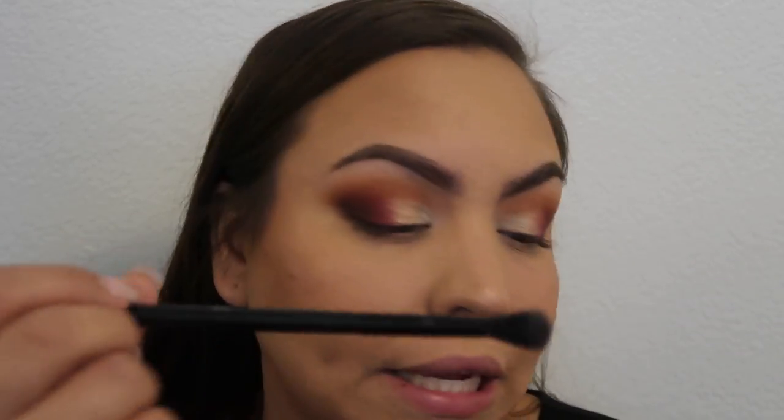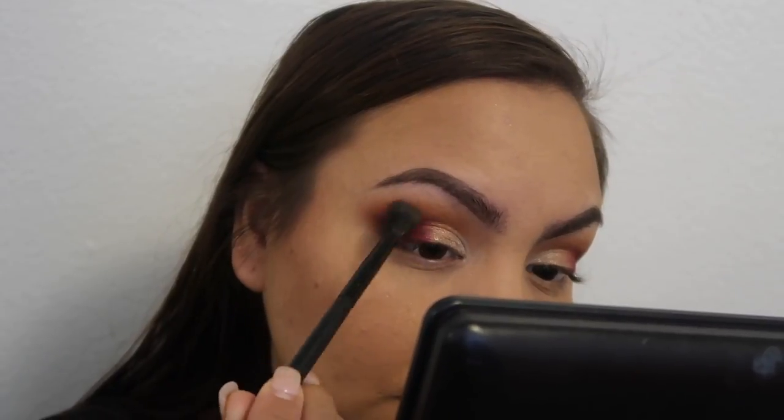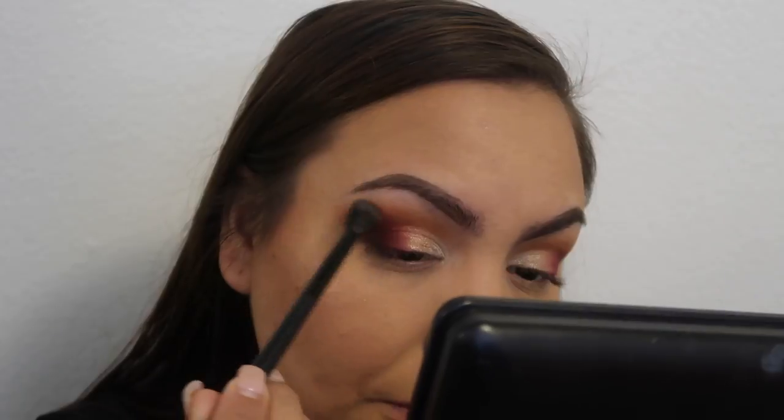I still really want to blend this out because I don't want any harsh lines. Right here it's not really blended, and on camera it looks worse than in person. I'm taking that same brush and making circular motions very very lightly, trying not to move the color too much, and just really wanting to blend that out.